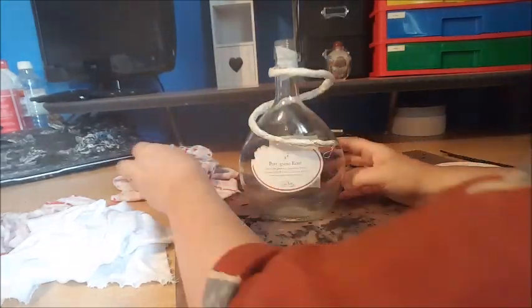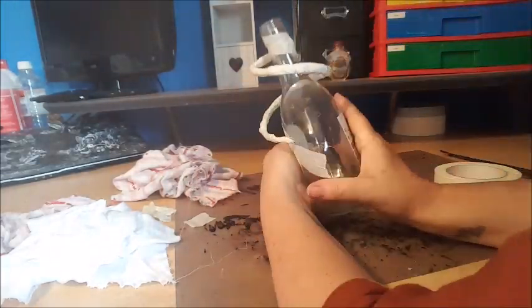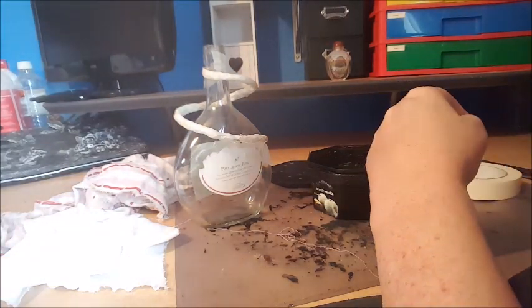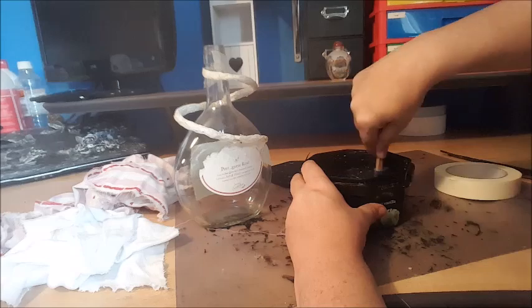I had already thought I wanted to have a kind of twisty look to it, so I had made an armature already using wire and some aluminium foil and some masking tape.